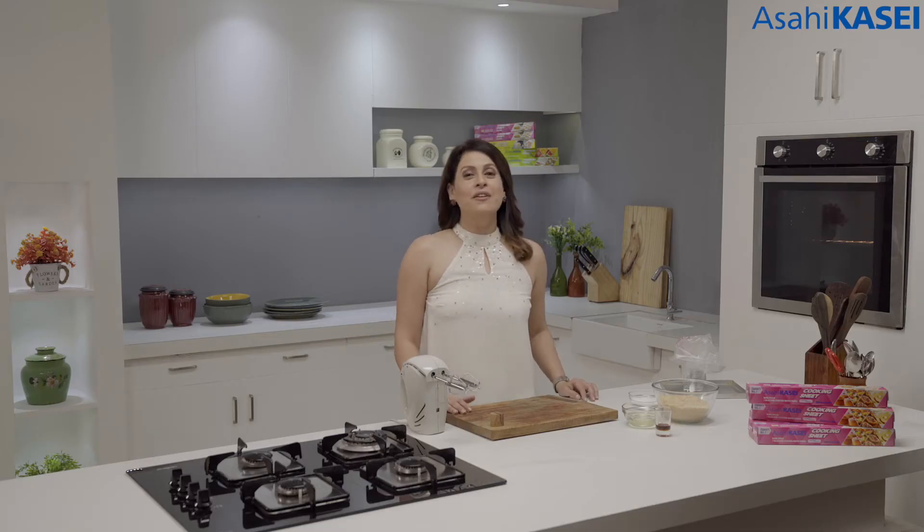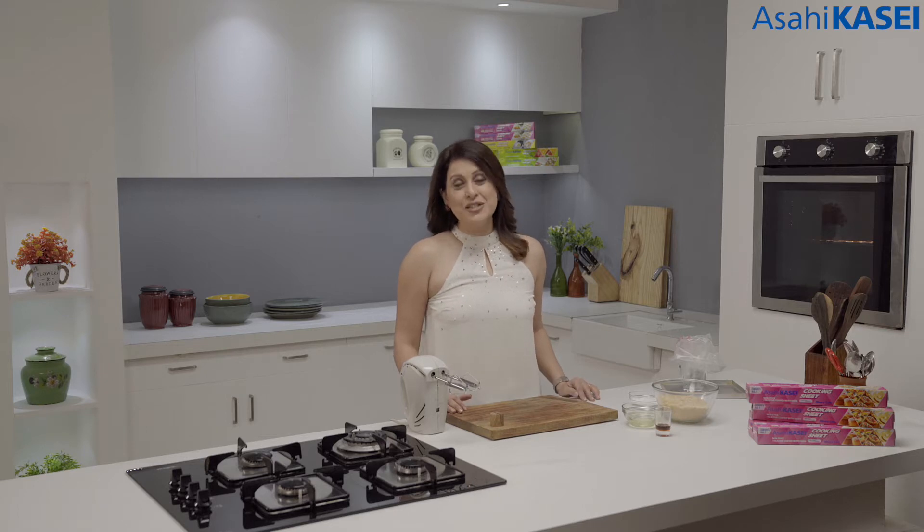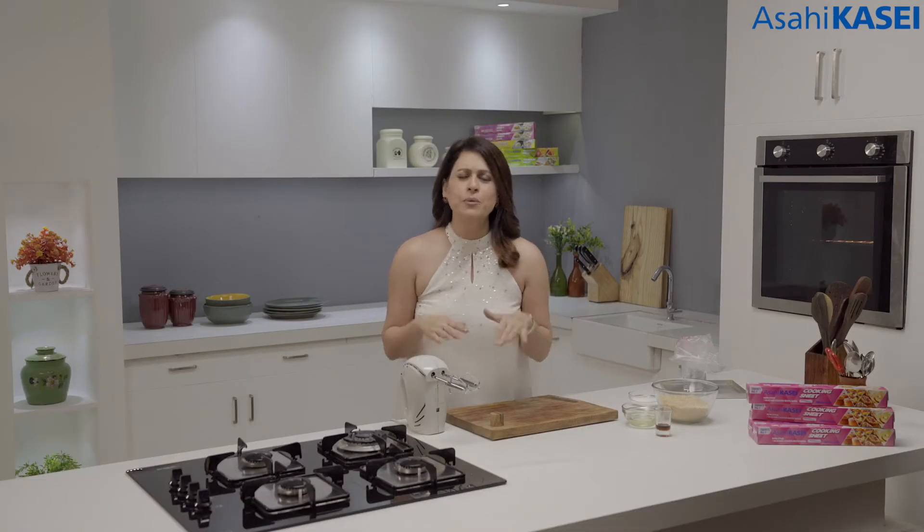Merry Christmas! I'm Chef Amrita Raichand and I welcome you all to Keep It Fresh, Keep It Healthy series of recipes by Asahi Kasei. It's Christmas time which means it's baking time. So let's begin today's recipe which is really exciting, really healthy and really, really quick to make.